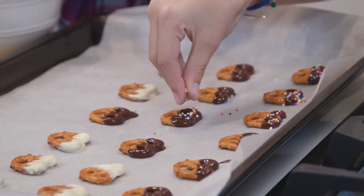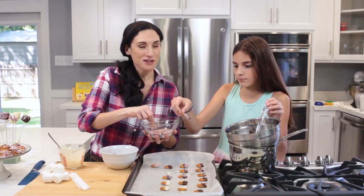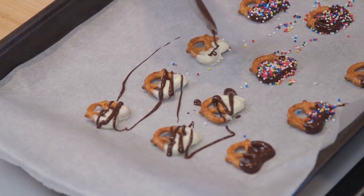When it sets, the sprinkles set in place. Or you could dip it right into the sprinkles from the chocolate for an extra sprinkly pretzel. Another way you can do this is by drizzling the opposite color chocolate onto the pretzel.